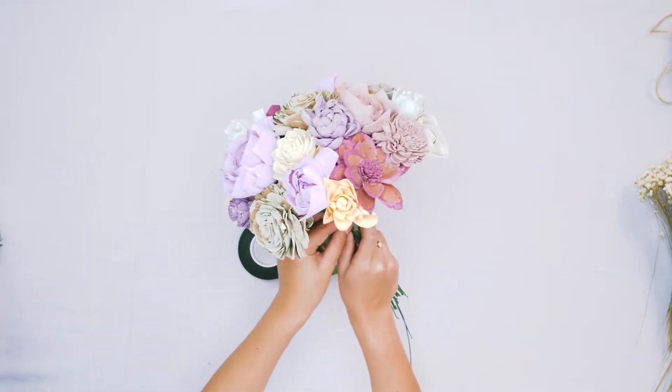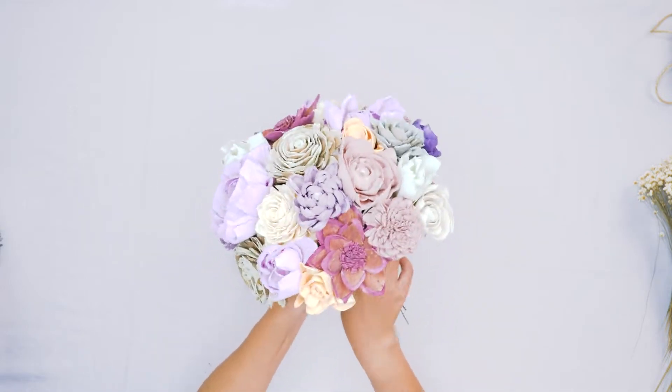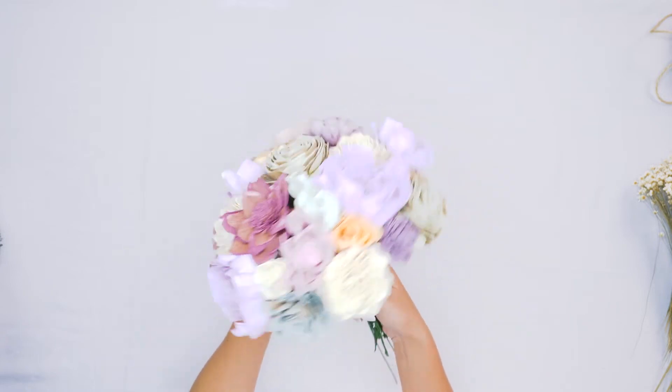When you're adding your tape, you want to make sure that your tape is nice and tight. You don't want any of those flowers that you just placed perfectly to move around or slide around and get out of place.